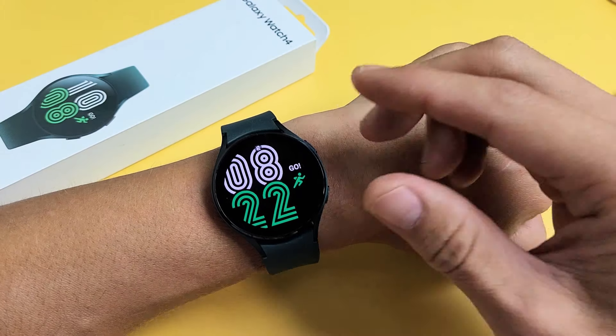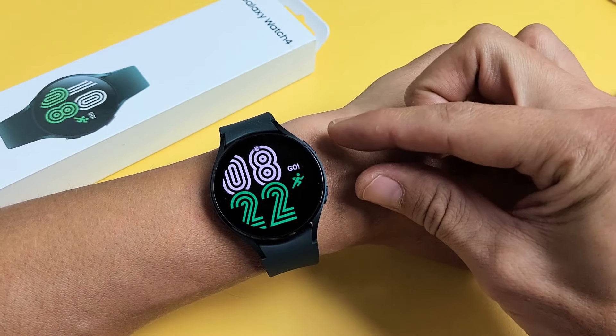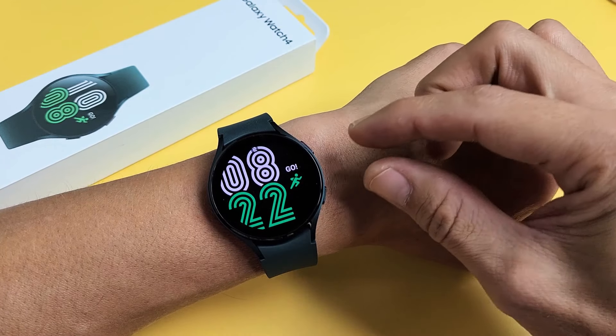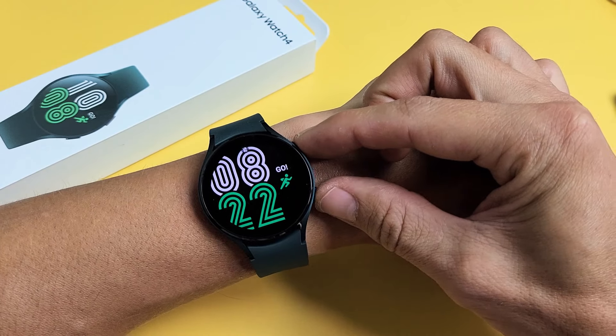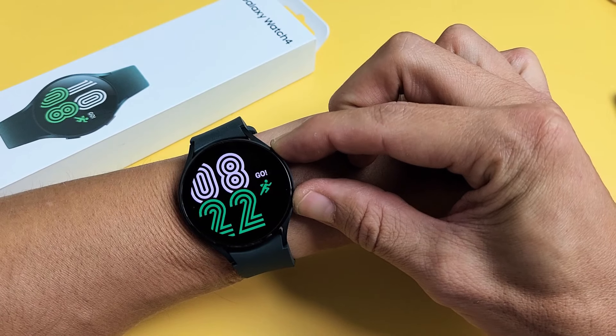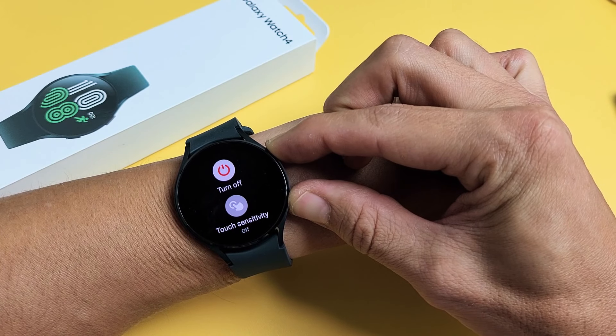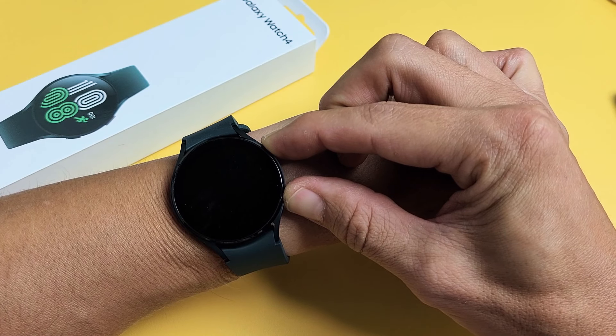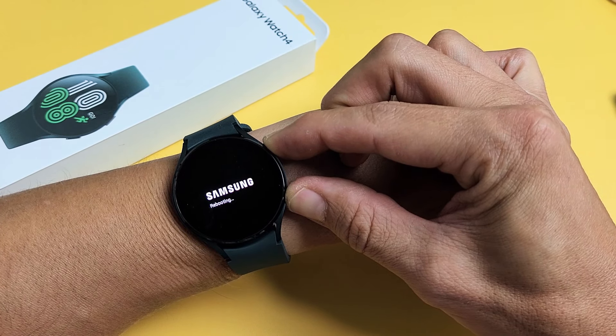Another way that you can actually force it to restart is to press and hold these two buttons — top button, bottom button — and don't let go until you see the Samsung logo. Just press and hold. Don't worry about what's happening to the screen, just keep holding. Basically what you're doing is forcing it to restart. You can go ahead and let go when it turns black as well.